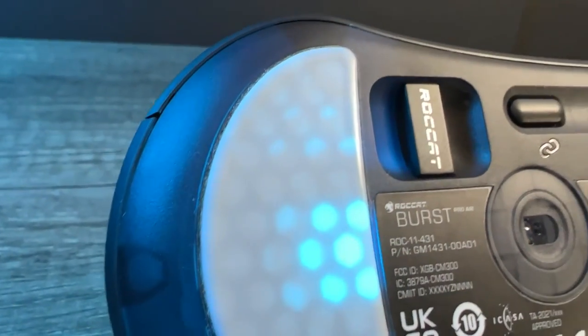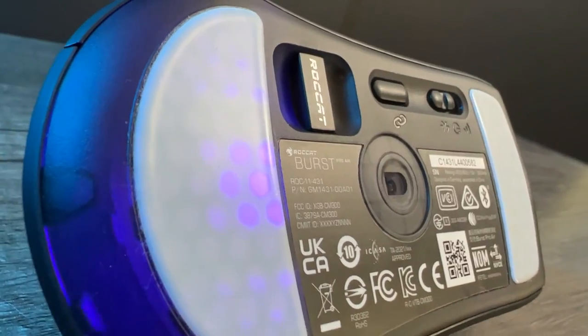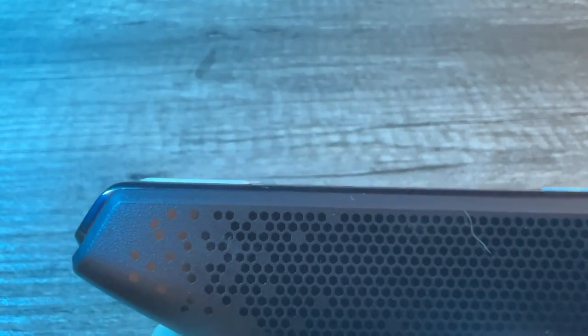For the feet, you get some heat-treated PTFE feet. It's very smooth across all the mouse pads I've used recently, such as the Logitech G640 and Endgame Gear MPC450 to name a few. It responds very well to various speeds of mouse movement, so it is pretty much perfect mouse feet for me.